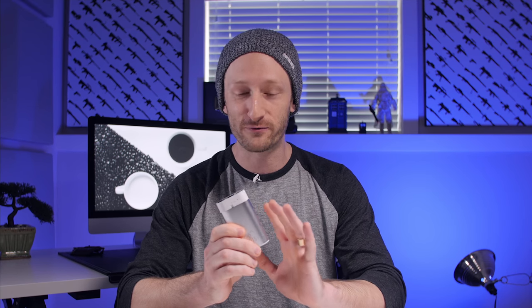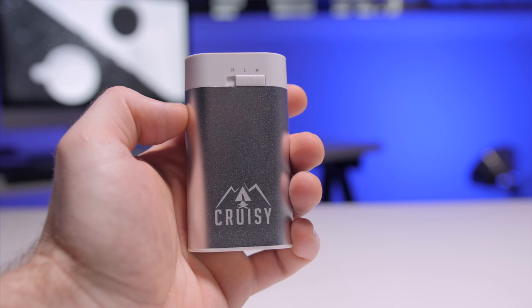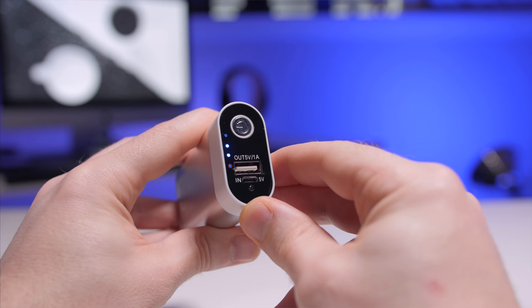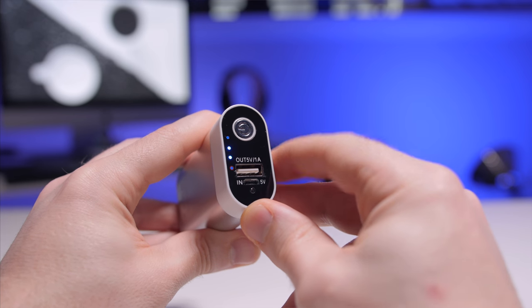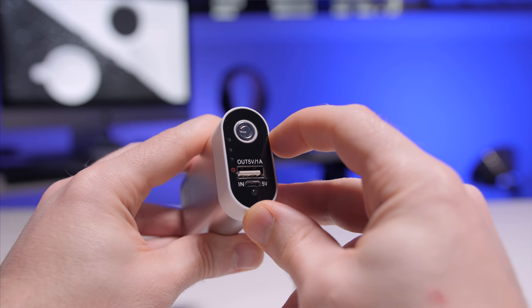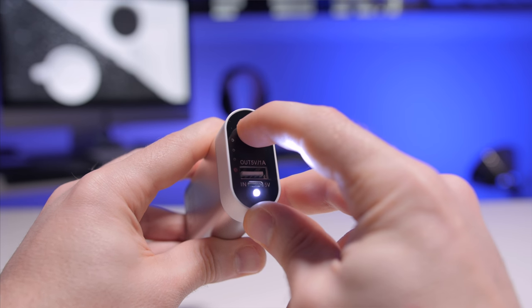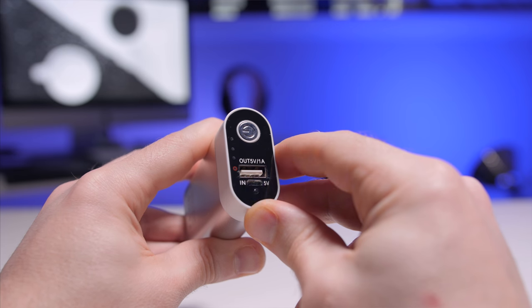Next up is something I probably should have included in a video several months back when it was still cold, but it's Canada here and it still gets cold. This is a 5200 milliamp hour rechargeable hand warmer. I've been wanting one of these for so long. It's got an aluminum shell, a power button with three battery LED indicator lights, a charging output at 5 volt 1 amp, an input charging port, and right next to that is a little flashlight. Press the power button twice to turn it on, and three times for SOS mode.